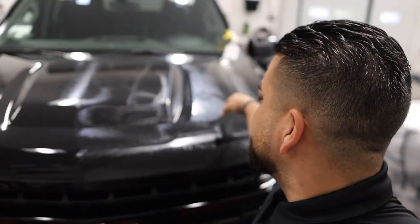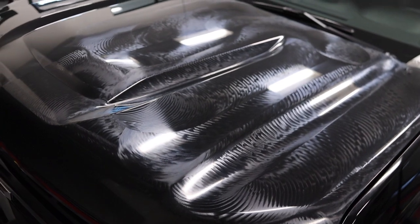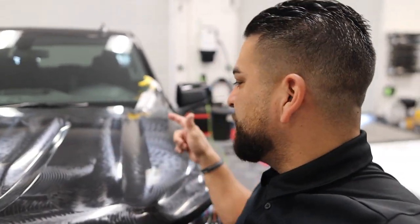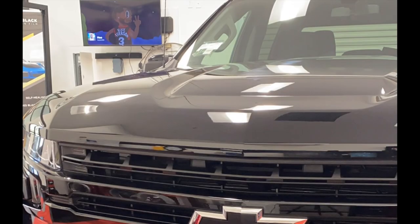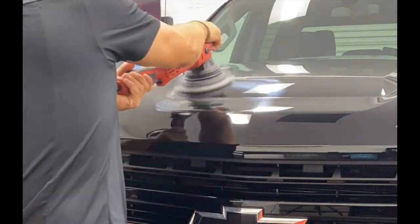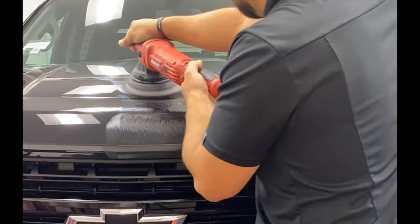Welcome back — day two or three of the truck. We are working on the hood, getting it polished out. This side's all polished out; this side's not yet. There are little bugs and stuff left on there that I'm going to remove before we put the film on. We'll go ahead and polish out the hood and I'll show you guys what it looks like close up with the Canon camera.